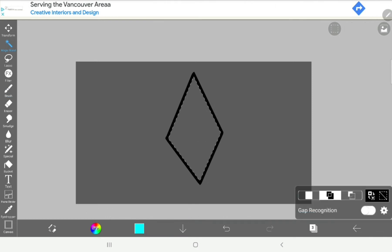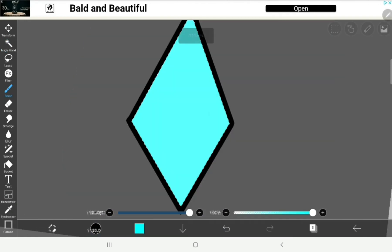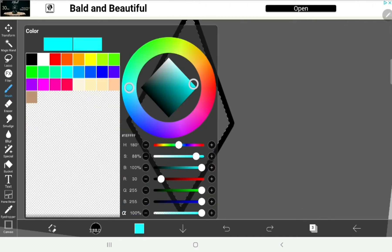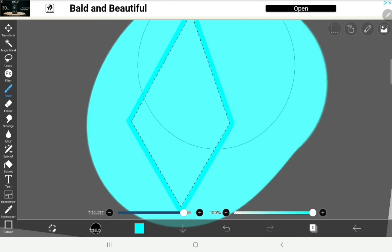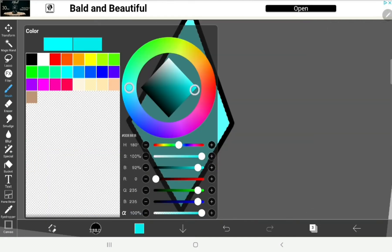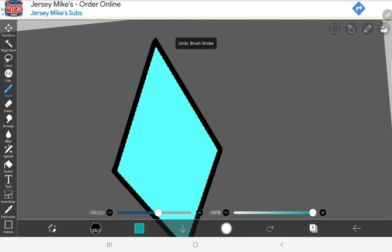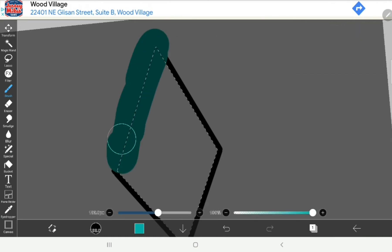I'm gonna use the magic wand and select the area, then add the color in. That doesn't look right — let me check I'm on the right layer. I want it to be on 'Add.' Now that looks a little bit too bright. I'm going to add some shading effects instead.